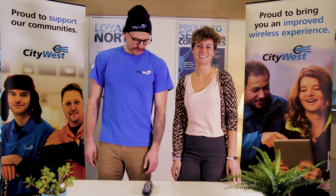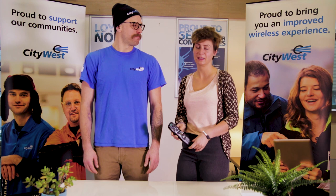Hi, I'm Sarah, a CSR with CityWest. And I'm Brett, a technician with CityWest. Hi Brett. So one question we get asked a lot is: I have the CityWest remote and I can't turn my volume up and down. So we're going to go over how to sync your CityWest remote with your television.